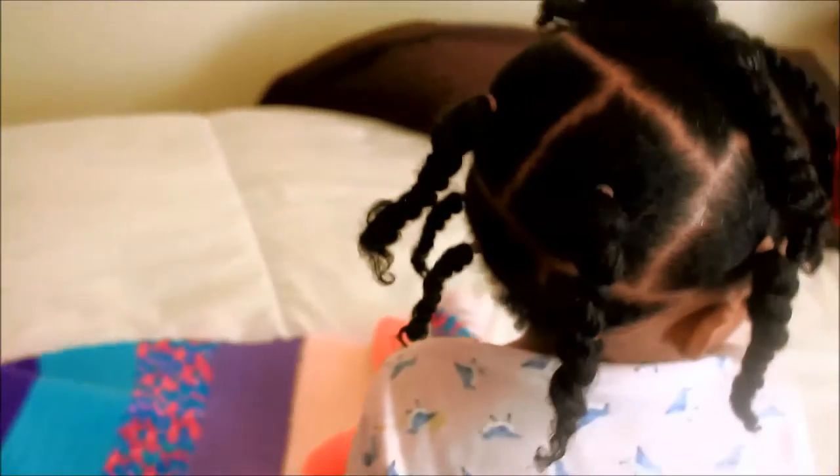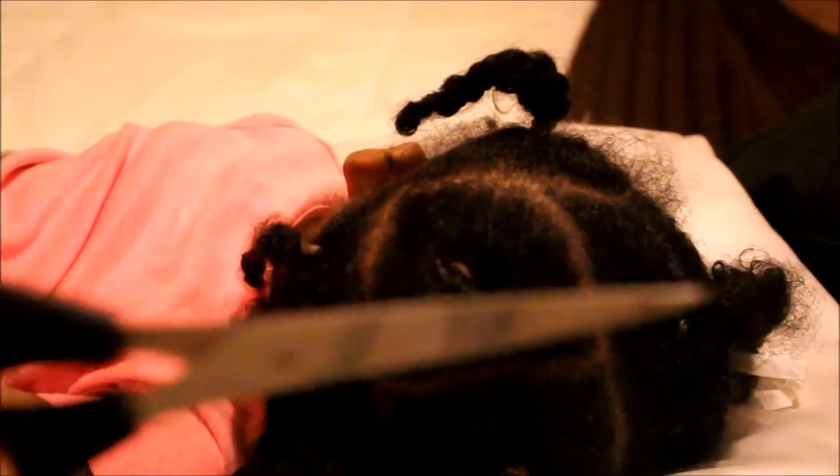So this hairstyle has been in her hair for a total of 7 days, and here is what it's looking like on the 7th day. So it's time to take these out and I am using scissors and I am also using a rat tail comb.